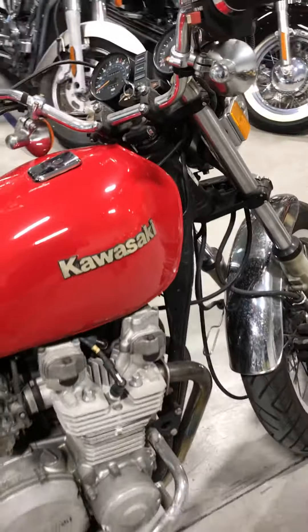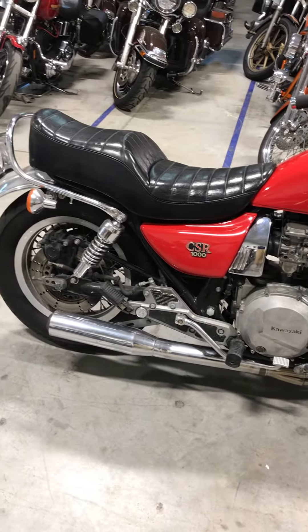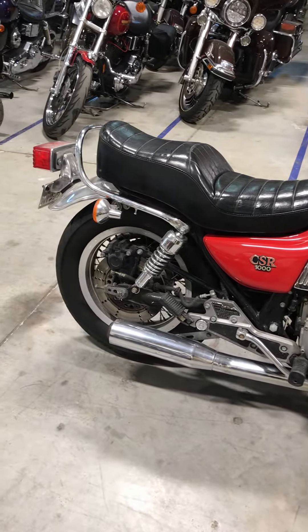Now she's ready for a detail polish and paint correction — she's going to be new again. Follow for more videos, thanks, have a great day.